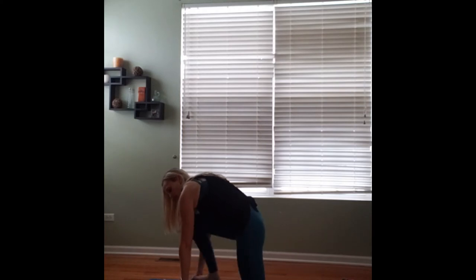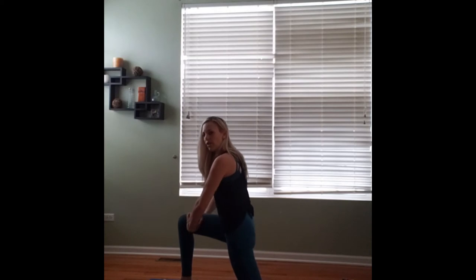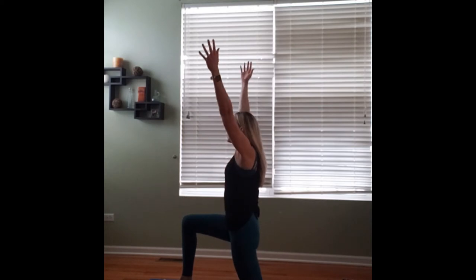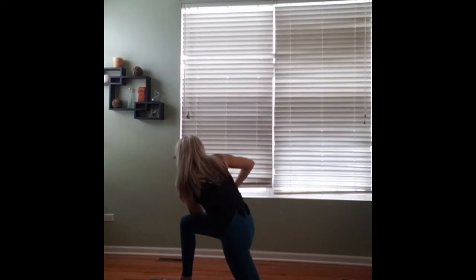We're going to step that right knee forward, coming into a modified low lunge, keeping that left knee down on the ground. You can bring your hands to your thigh to bring yourself up to that low lunge position. Arms will reach up, we'll bring our hands to prayer, and we're going to twist over to the left, hooking that left elbow outside of the right thigh. Making sure that we're keeping our bodies nice and lifted, not collapsing into the pose, pressing into our hands, pressing that elbow into the leg.